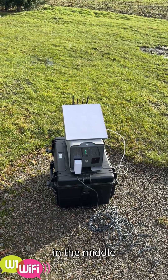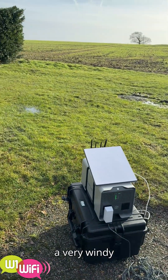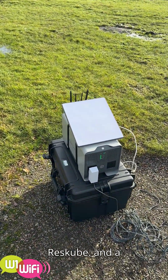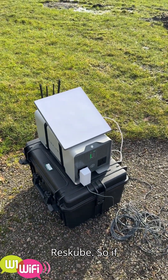Sometimes you need connectivity in the middle of nowhere. So here we are in a very windy but sunny Hertfordshire with a Rescube and a Starlink Mini being powered by the Rescube.